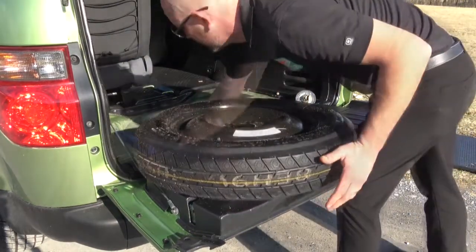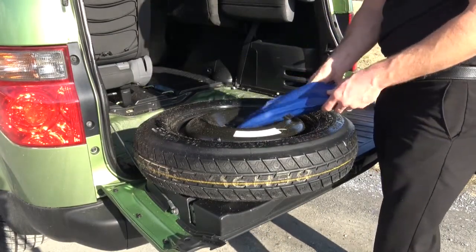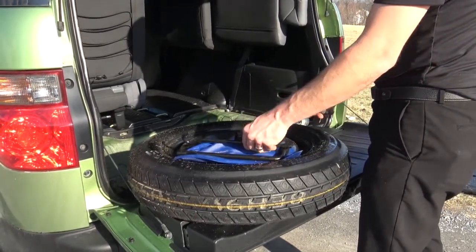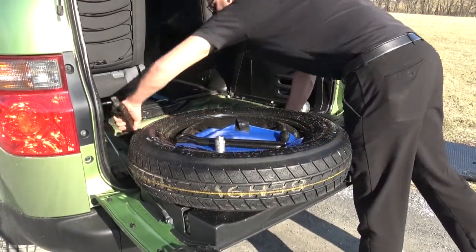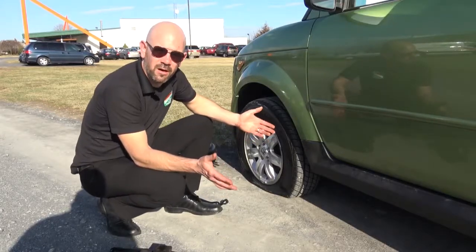For the tire, we have our tools, and you want to make sure that you have a complete tool set. So we have our lug wrench, our lug bar, and wheel lock. We also have our jack located under here and we'll need that as well. So now we've got our tools, we've got our tire, we've got our jack.